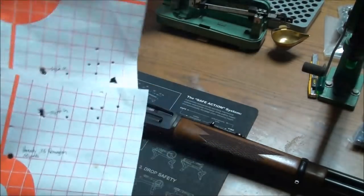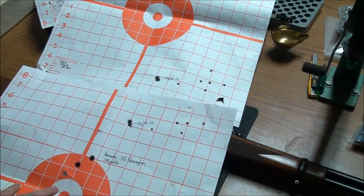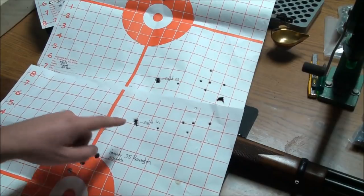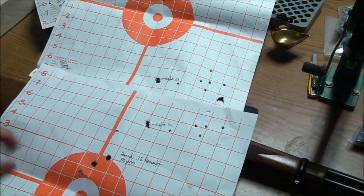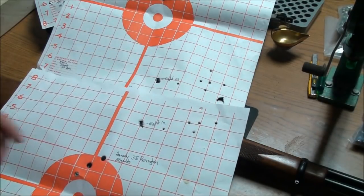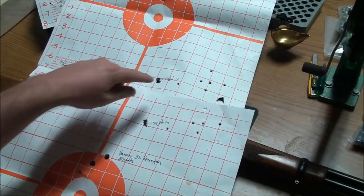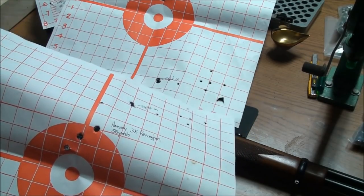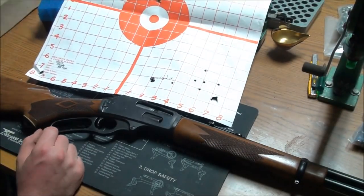Let me show you how the sight-in went. The top target and the bottom target were stapled right together. I started by shooting the bottom target — these were my first two rounds, then I adjusted, and these are my next two. I adjusted once more and put those two on paper. As you can see, it didn't take much to bring that Skinner sight all the way down into the group. Just a couple of rounds, and not a bad group at all — just over two inches right there.